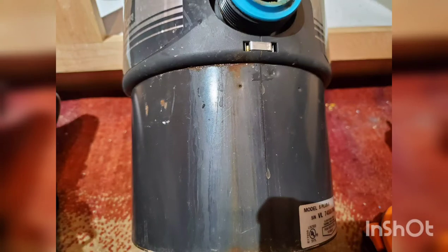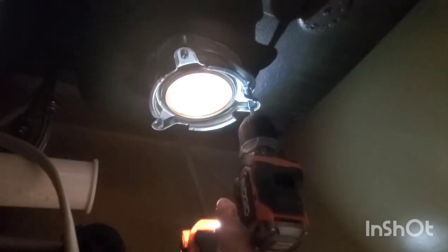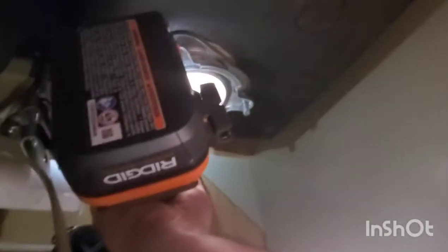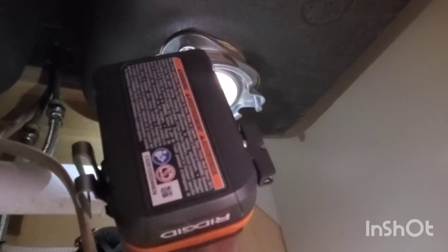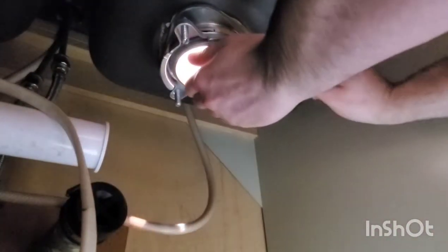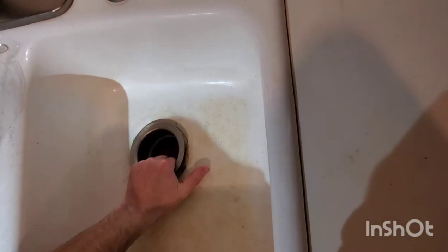This rust mark shows where it was corroding, causing it to leak. Loosen all three mounting screws. Using a flat head screwdriver, pry off the snap ring. Now the flange will come off of the bottom of the sink, and you can lift the top part out too.